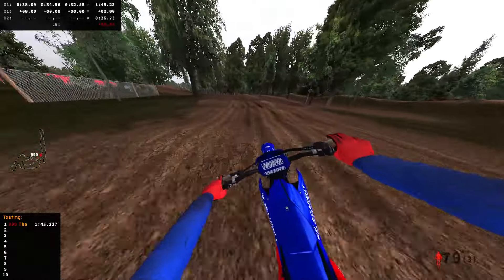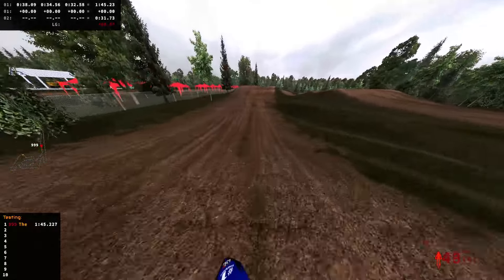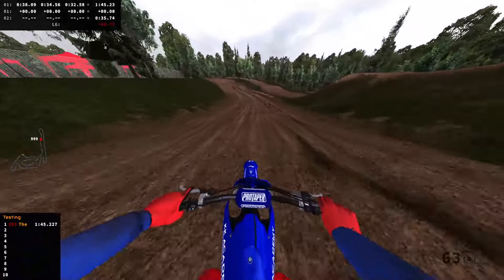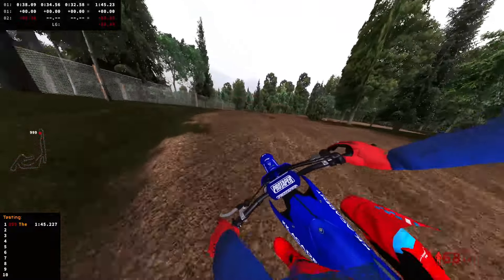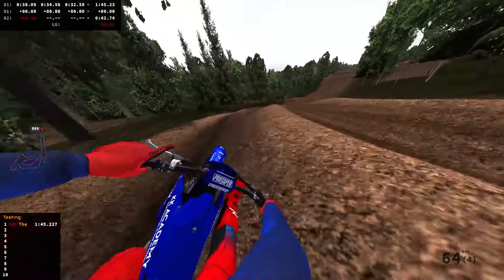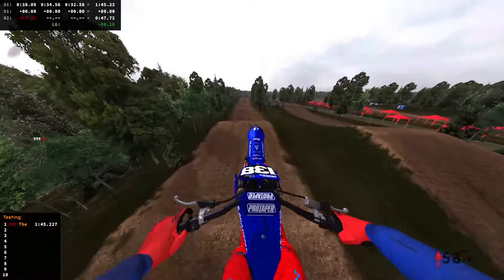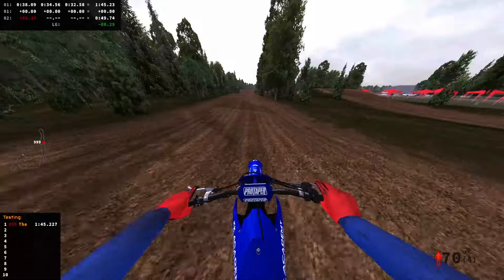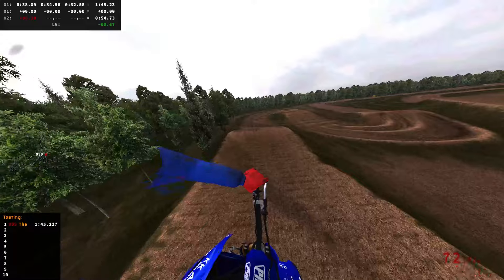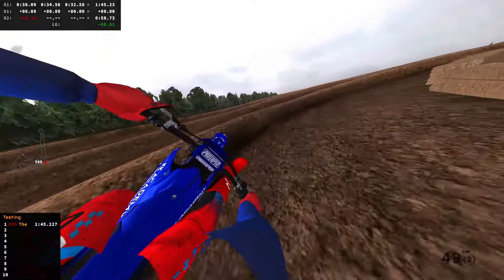I'm getting used to finding a flow on the 250. It was kind of hard at first to not under-jump and over-jump everything, but I'm getting used to it now. I still take kind of the slow lines — I like going outside here. I want to try to get that middle right, as this is a very big set on this bike. I like to hit it in fourth gear and then scrub this one the best I can.